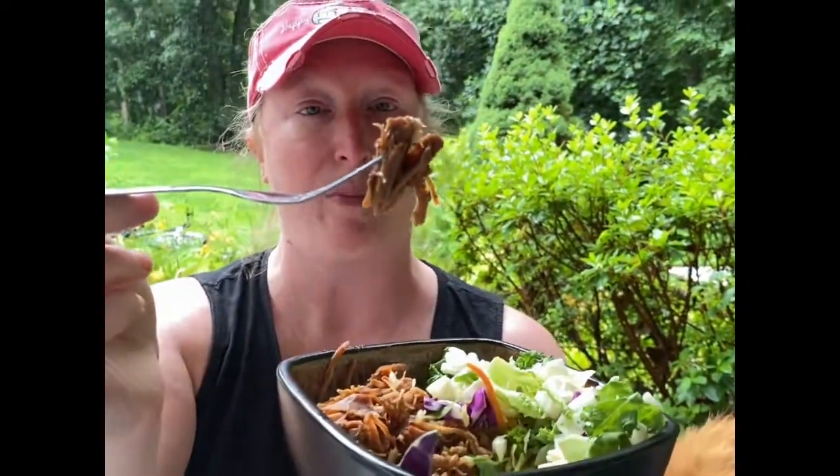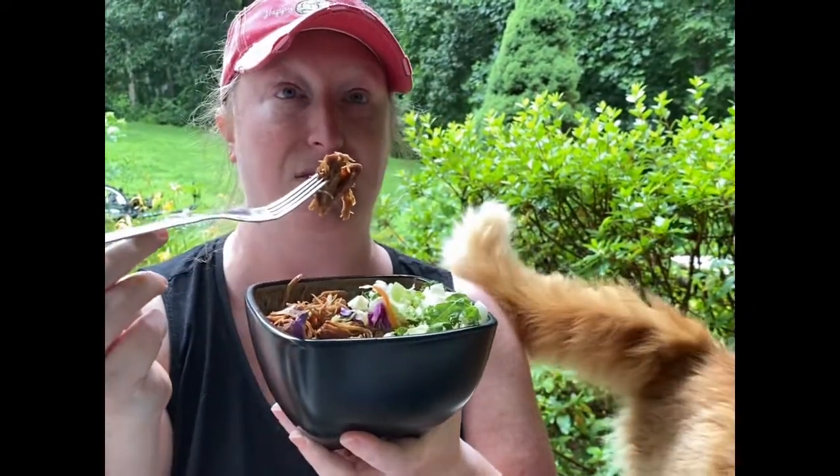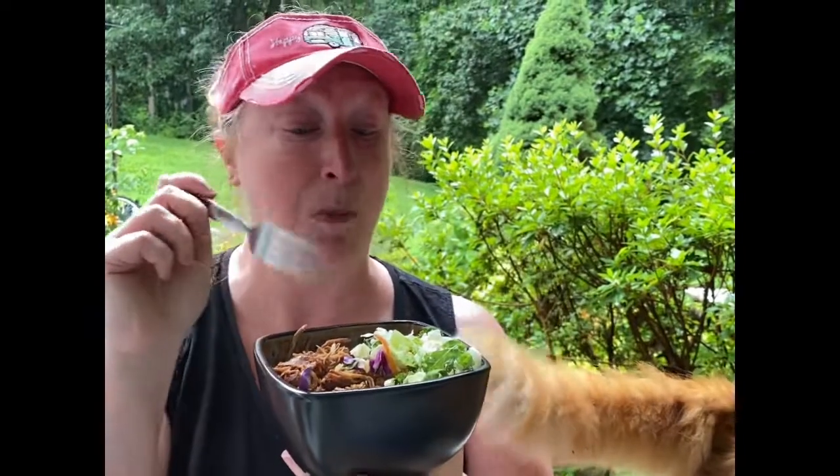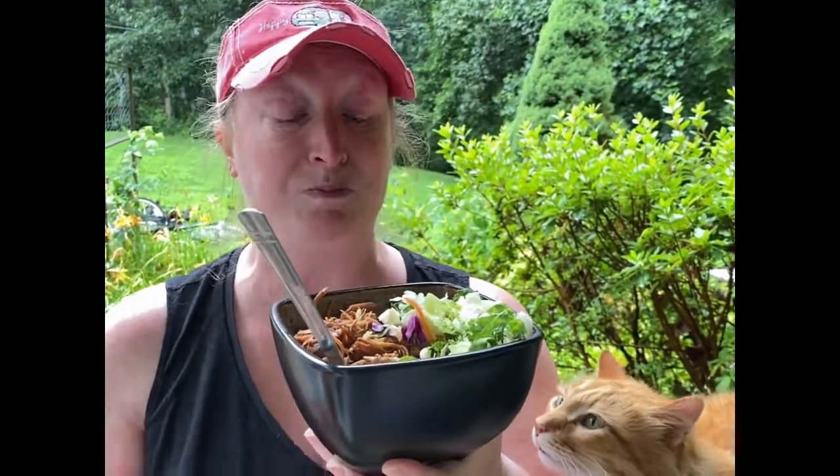What might have been good is if I had put it underneath the broiler and let it crisp up a little. Mmm, and that pork is so soft — four hours on high, and that was it. Easy peasy, very easy to do and very good.